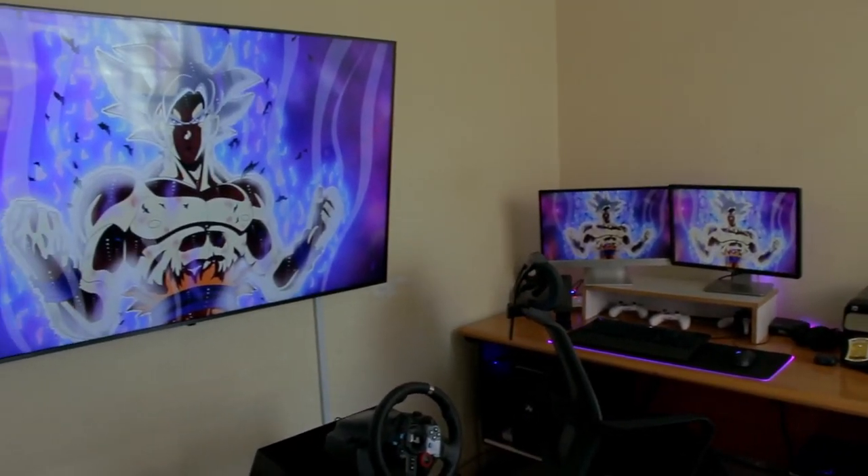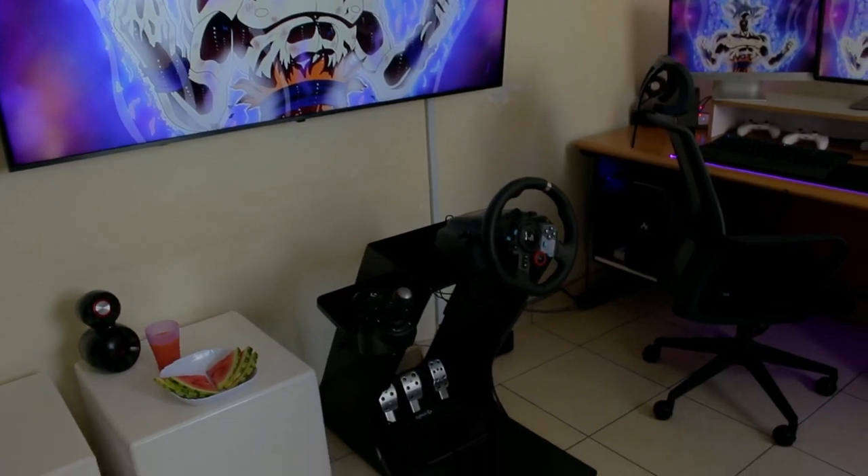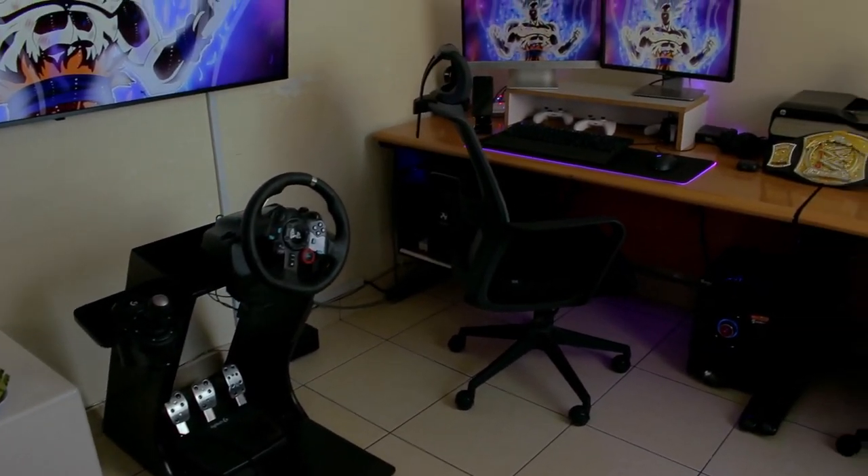So yeah guys, come check his setup out. As you can tell I'm already in the room, and here's a look at his setup — looks clean. This guy is a racing sim guy, and those are the kinds of games he likes playing. Two screens, which tells me he's a developer.